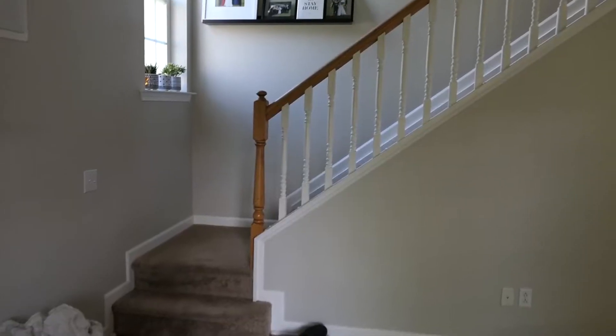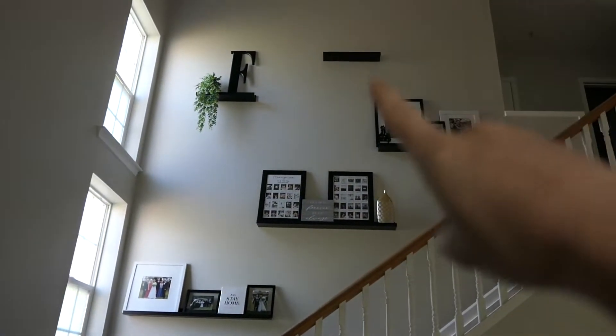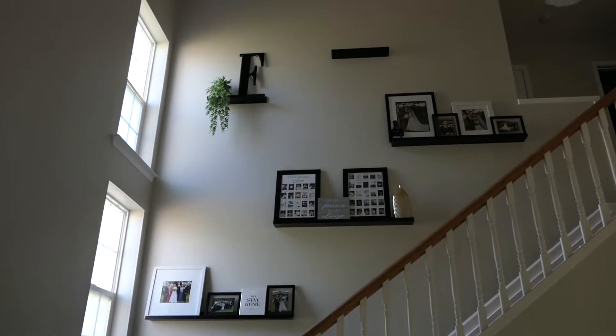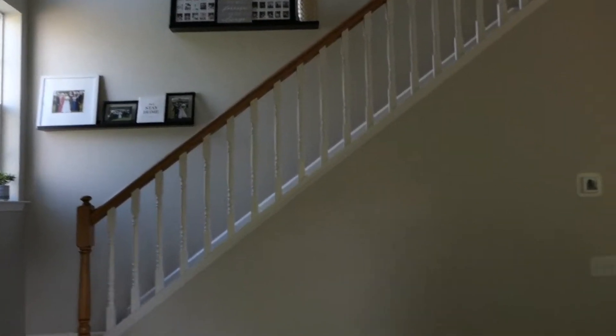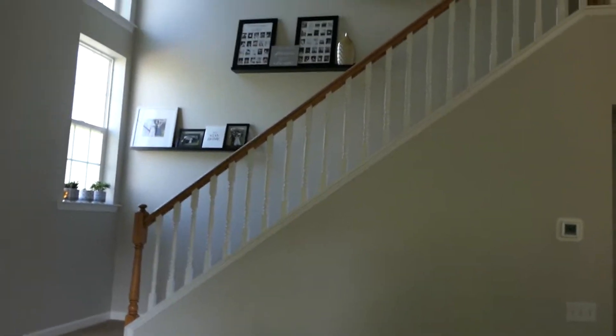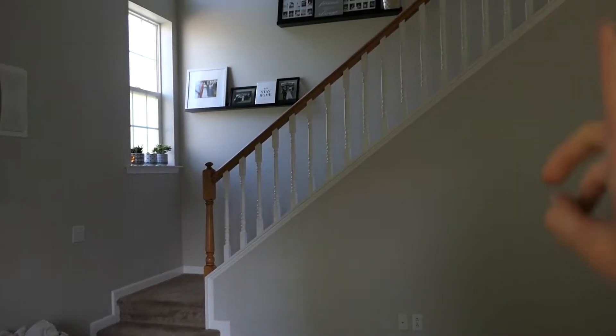I'm going to show you what we're starting with, what the plan is, and all the things I'm going to use. Then I'm going to go ahead and start with step one this morning. This is the banister I'm working with. We have this really big open living room area, which I absolutely love, but I just hate the stair banister.